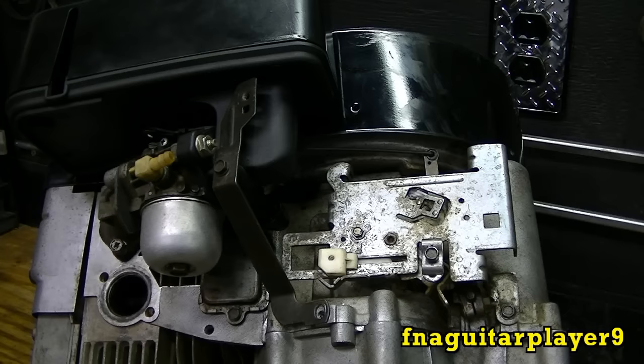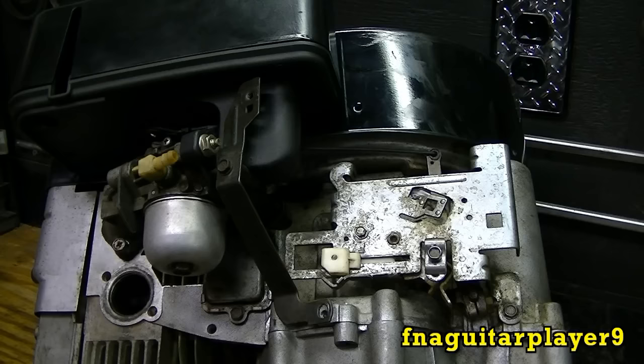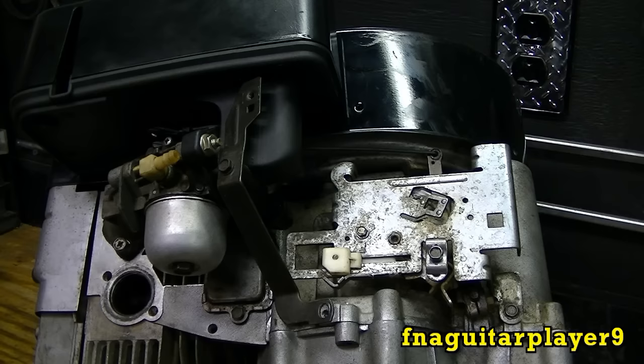This is something you should do anytime you have the carburetor off, because a lot of times when you have those two bolts out, the carburetor can move just the slightest little bit and that can throw this out. It's kind of like when you do anything on the front end of a vehicle, you've got to do a front-end alignment afterwards. So you have to adjust the governor every time you do something with the throttle linkage or the carburetor. Always keep that in mind.